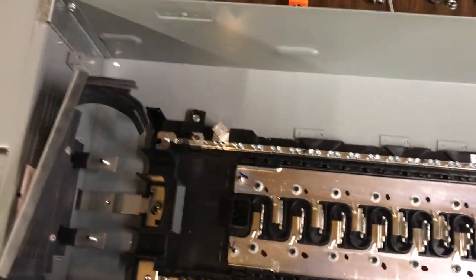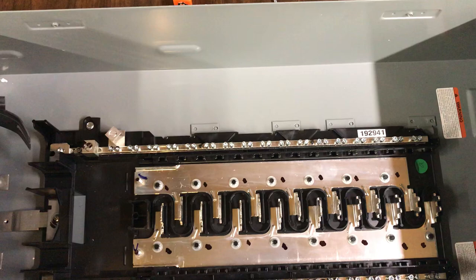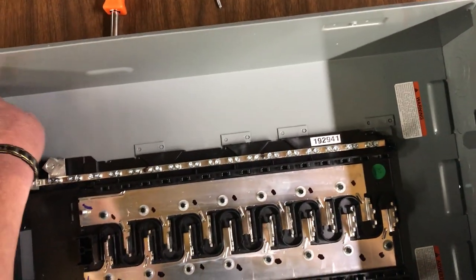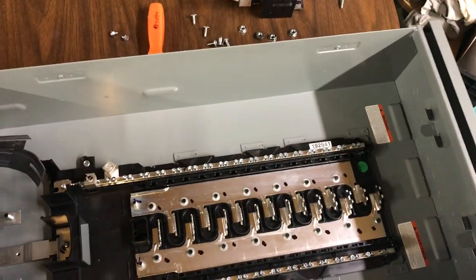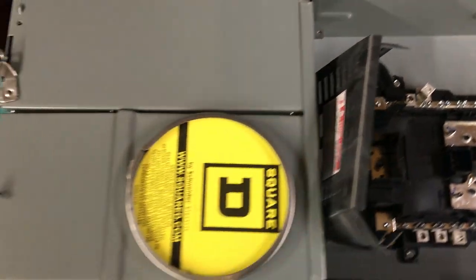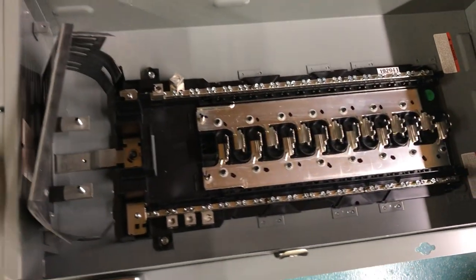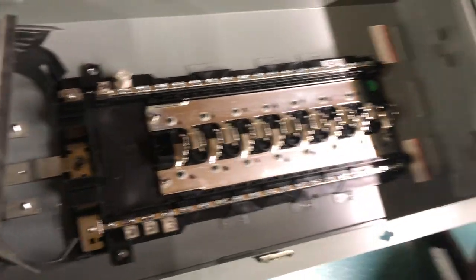Since I'm pulling a permit to get everything done, I have an electrician with all the insurance who'll pull the permit. I'll be doing most of the work and she'll inspect it for me. I was really surprised I was able to get this unit very reasonably priced. That's going to be my main service panel.